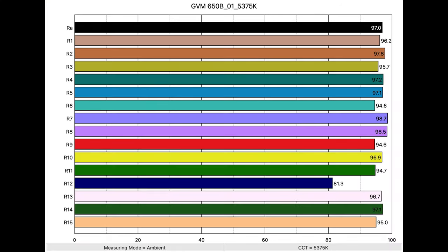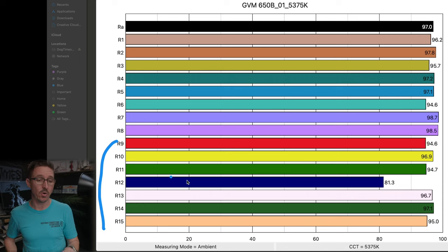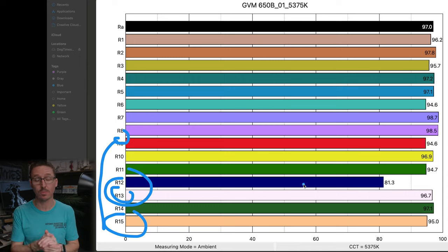Channels R9, R13, and R15 are our skin tone colors. R9 is pretty decent, R15 is good, R13 is good as well. However, R12 significantly hurts — and we'll see this pattern across all color temperature tests with the GVM 650B. That R12 channel may be why the light consistently shifts toward magenta. The only time it doesn't shift toward magenta is at the lowest setting of 2700 Kelvin.